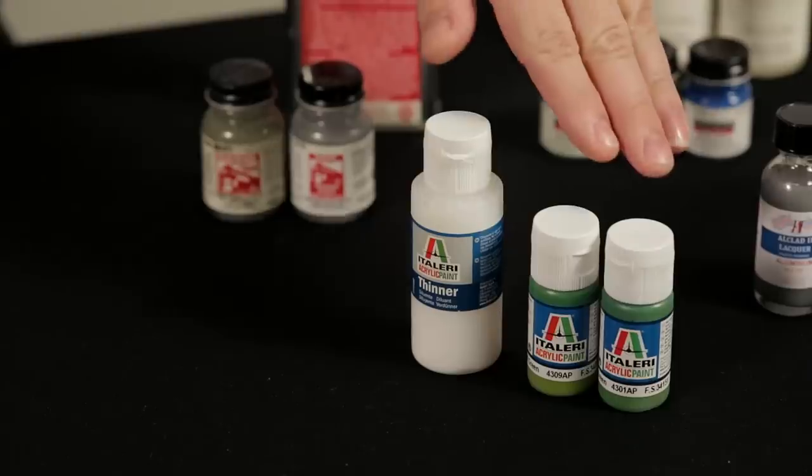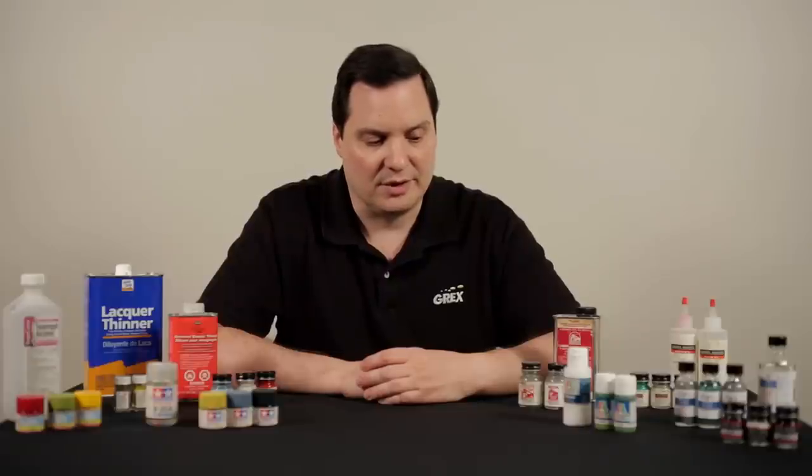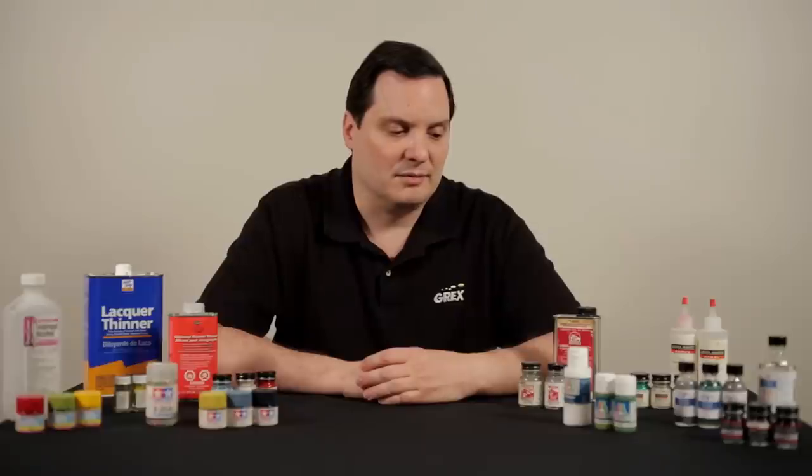Moving to Italeri, this is a new product line on the market. Once again, they formulated their own thinning agent. But this, like the Testors line, is a water-based product.